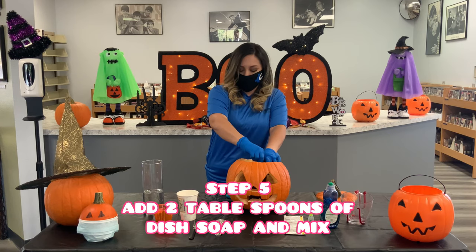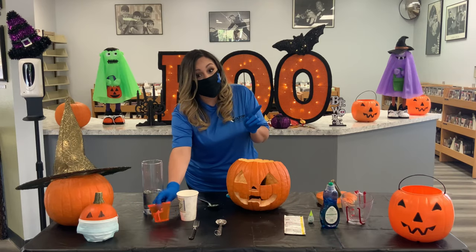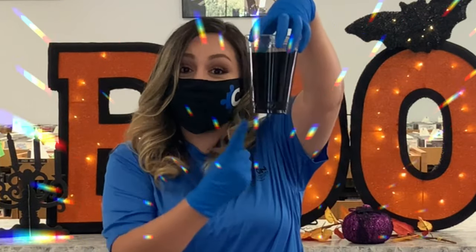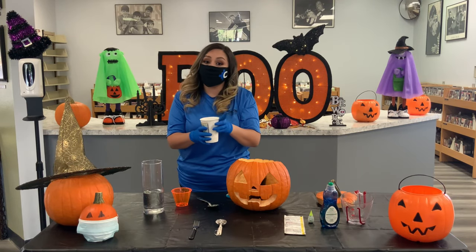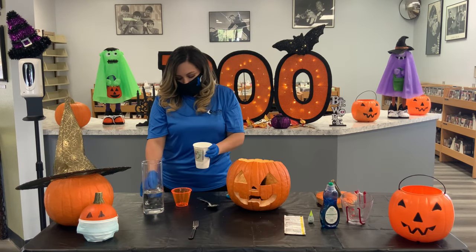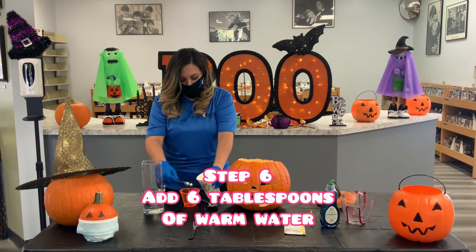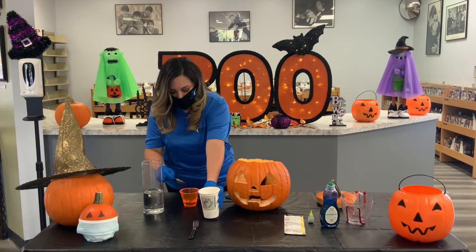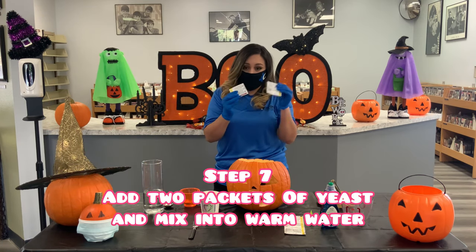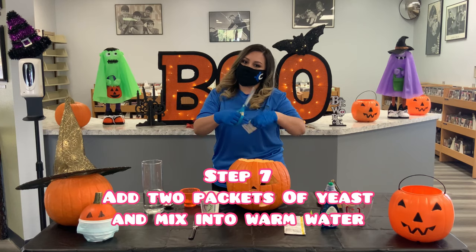Go ahead and mix that up just a little bit. Remember, food coloring can stain, so try not to get it on your clothes. Now you can see we have some really green hydrogen peroxide. In my cup here I have some warm water — this is going to take about six tablespoons. Now we're going to add our yeast: two packages into the warm water and mix it up. This stuff gets a little thick but that's okay, just keep mixing.